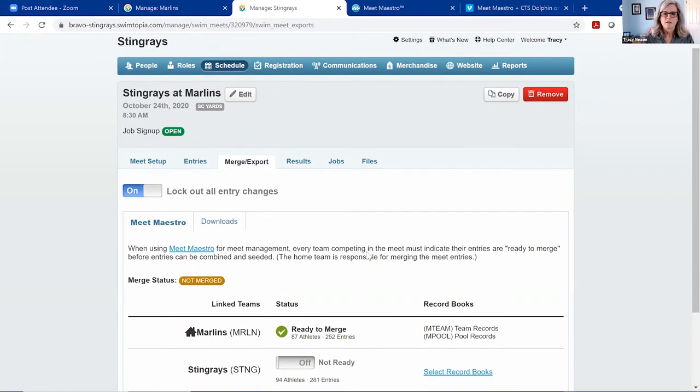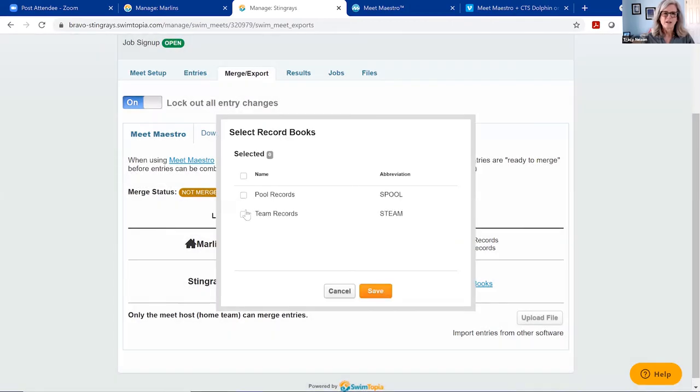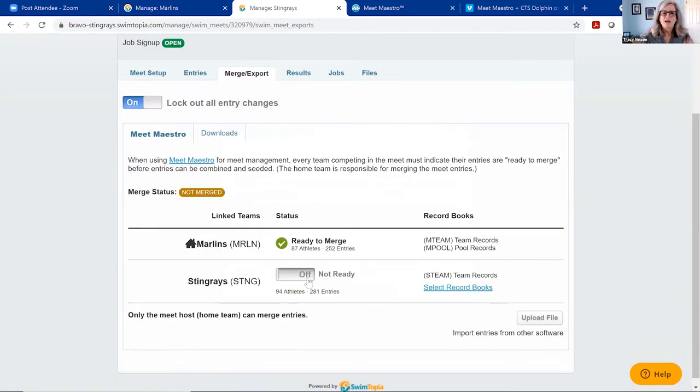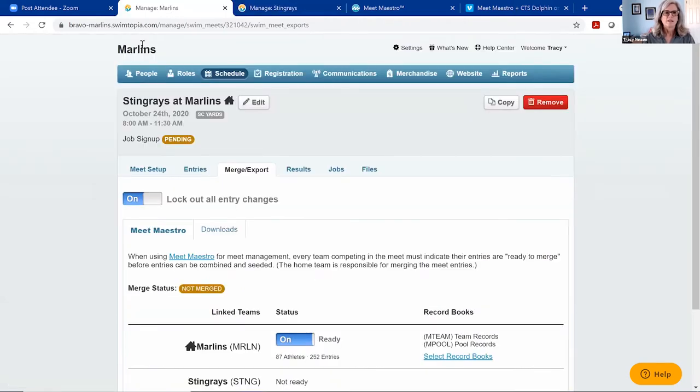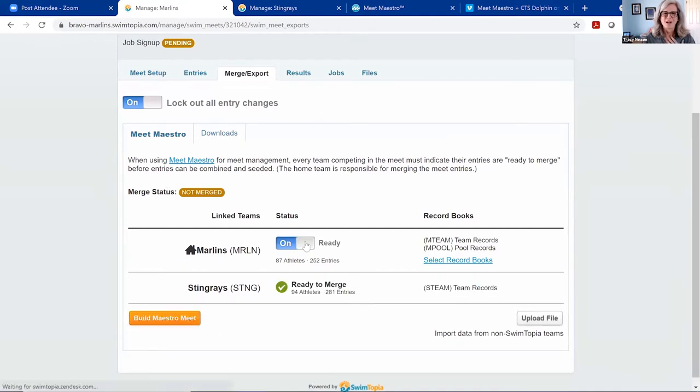I can apply a record book to this meet — since I'm the home team, I'll pick pool records and team records. I'll set myself as ready — quick as that. Now I'll switch tabs to the Stingray site. I can see they're linked to the meet on the Marlin site. Their entries are ready, so we go to their merge export screen, lock out changes. I can see on this screen that the Marlins are ready. I didn't have to exchange any emails or texts — they just set themselves as ready and I can see that.